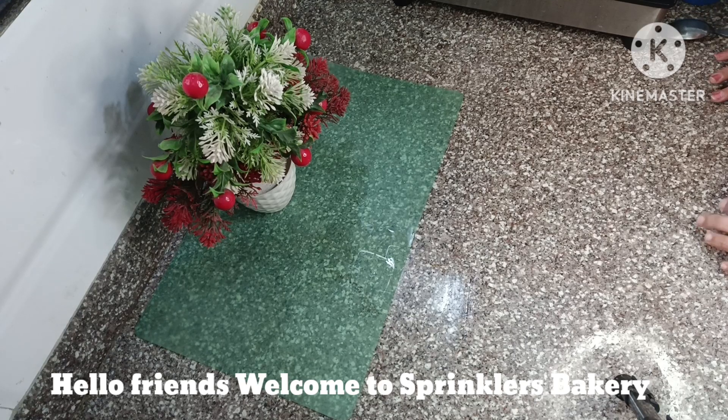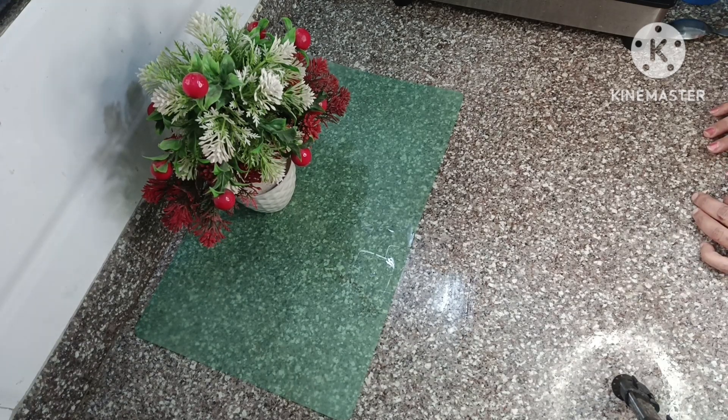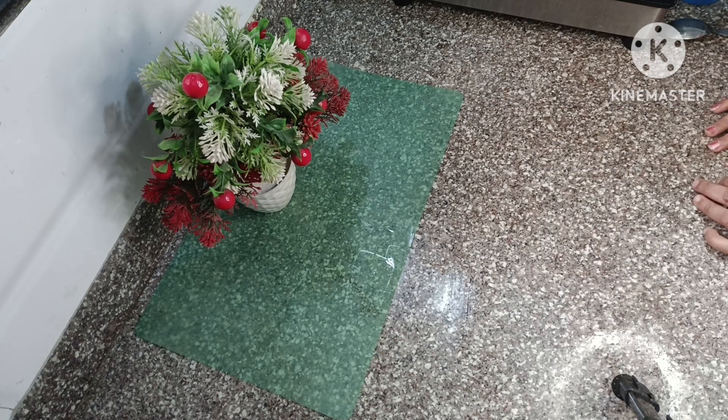Hello friends, welcome to my channel Sprinkles Bakery. I am Soma. Today I am making an interesting sweet recipe: Moti Churi Laddu, without any jhajri. Before we start, if you haven't subscribed to my channel, please like, share, and subscribe, and click the bell icon so you receive notifications for my upcoming videos.